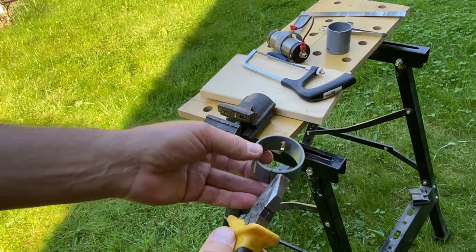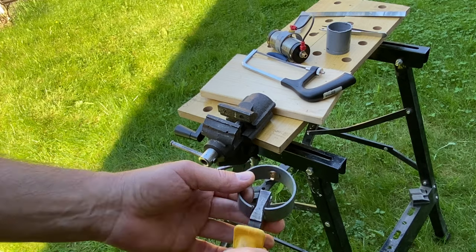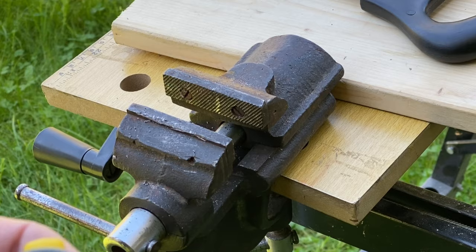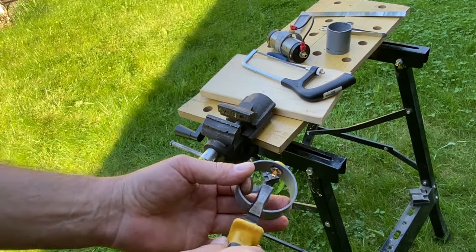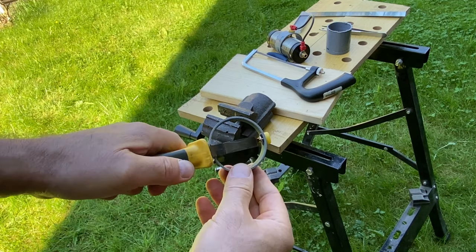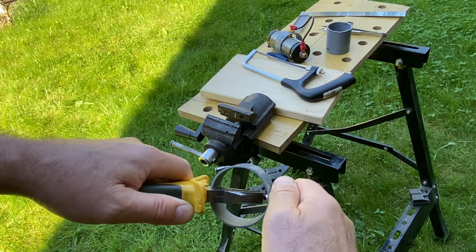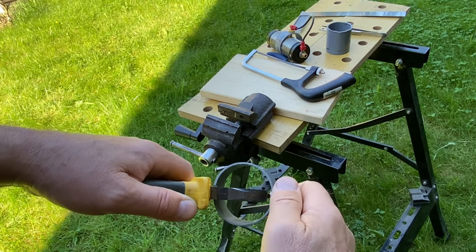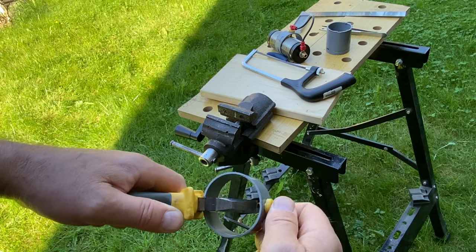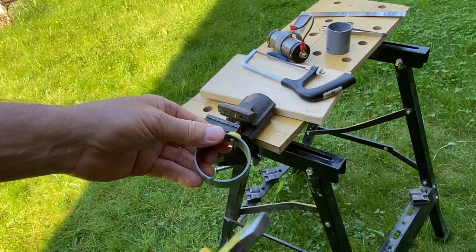Now the clamp opens up and starts functioning as a spring, which will hold the contact onto the coil. With the clamp opened up, it's convenient to get access to the bolt and to tighten up once more, keeping the bolt in the horizontal position, and tighten the nut in order to keep the contact bolt firmly in place. So it's okay now.